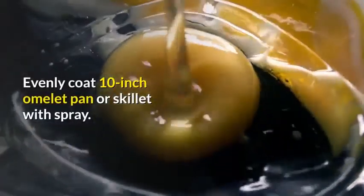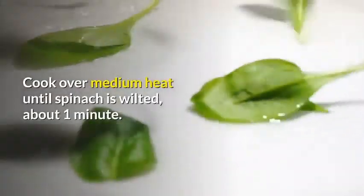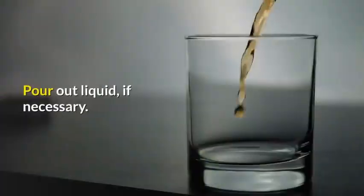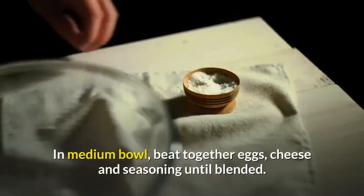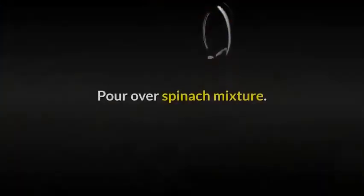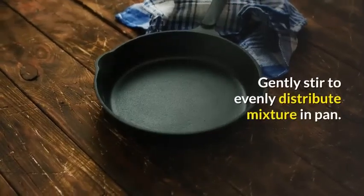Evenly coat a 10-inch omelet pan or skillet with spray. Add spinach and water. Cover. Cook over medium heat until spinach is wilted, about 1 minute. Pour out liquid if necessary. In a medium bowl, beat together eggs, cheese and seasoning until blended. Pour over spinach mixture.